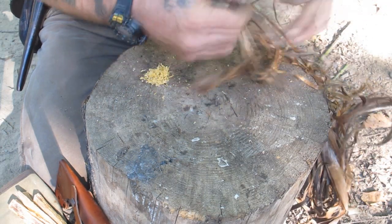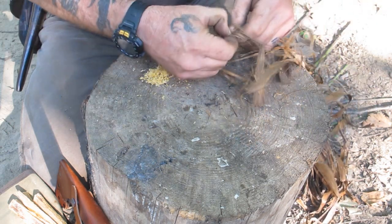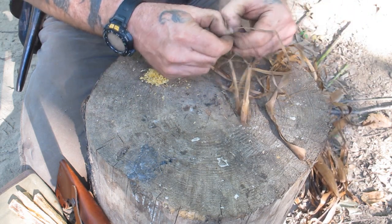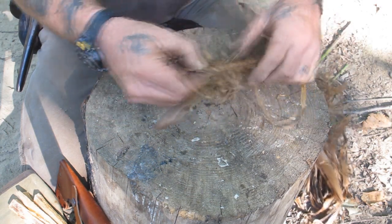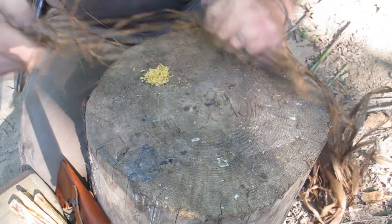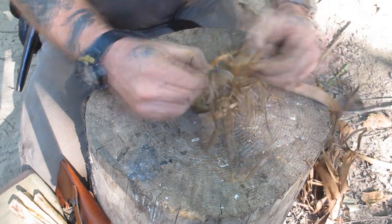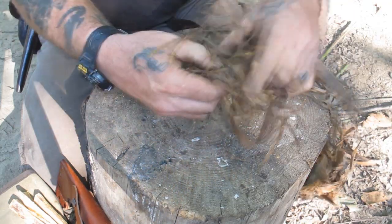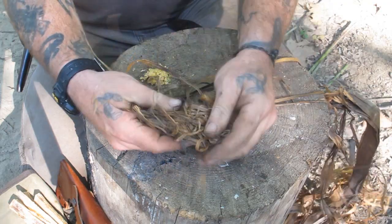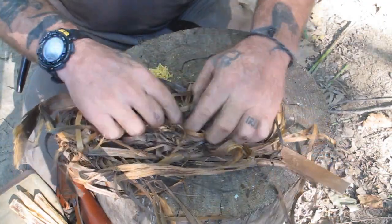I'm going to process this tulip poplar bark by shredding it down to as small of fibers as I can get — fine hairs are best. This is a little bit damp, so I think it's too damp to light directly with a ferrocerium rod. I'll use a little bit of my natural accelerant with it. Both of these items came straight out of the woods right here.